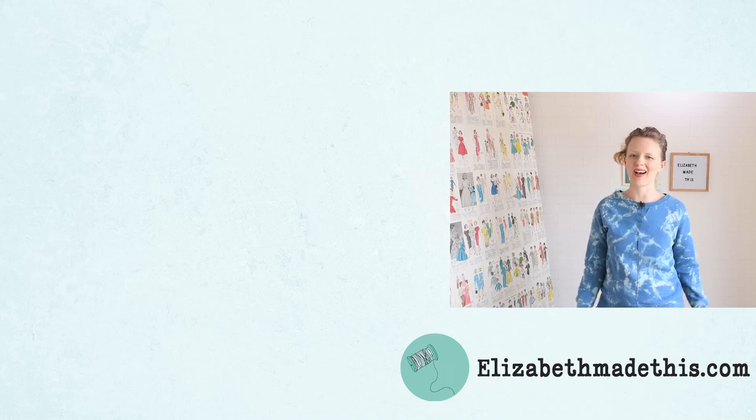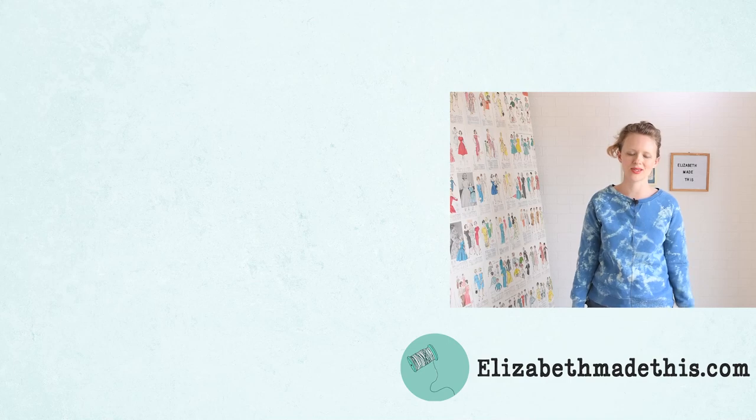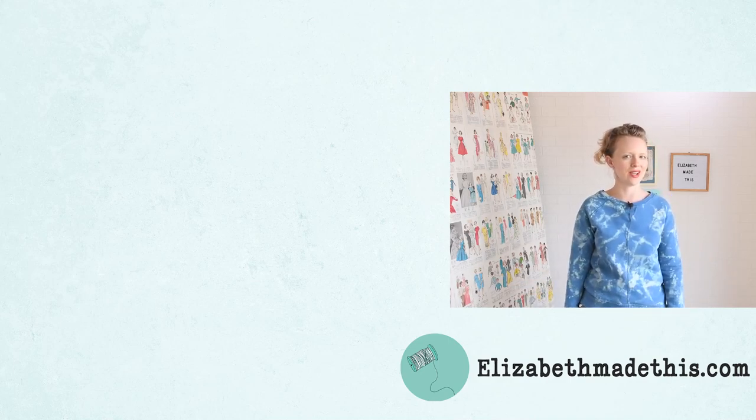So that's how you sew a sweatshirt. I hope you had a good time running through this tutorial and I hope this is something that you try. If you do, let me know — I'd love to see it. You can always email me at elizabethmadethis at gmail.com, or hit me up on Instagram at elizabethmadethis. I hope you have a good rest of your day and I will see you later. There's lots of other cool stuff here at ElizabethMadeThis, so go check that out and I will see you in another video.